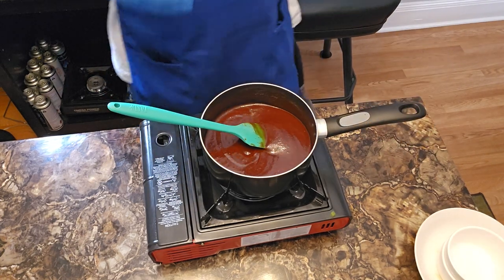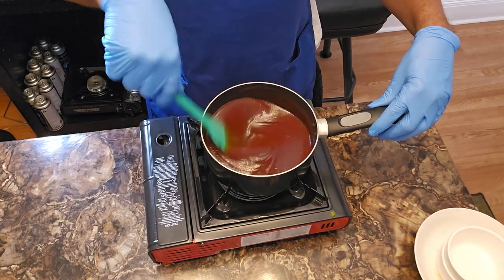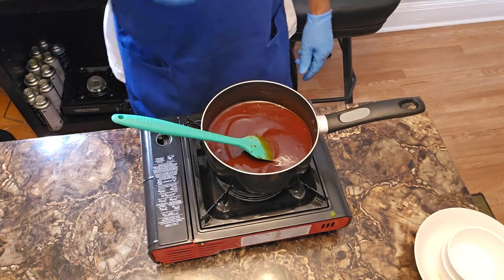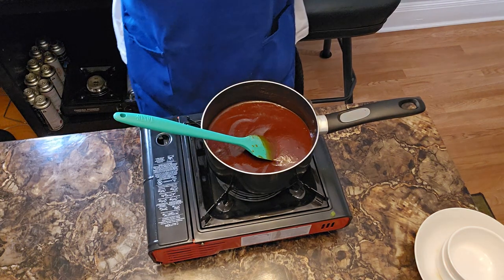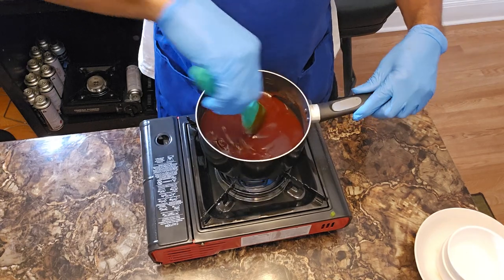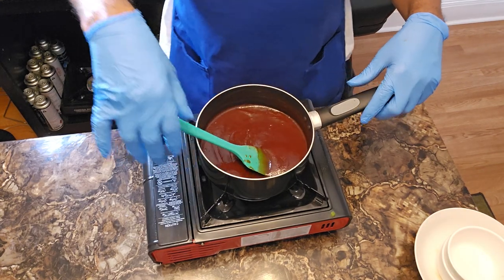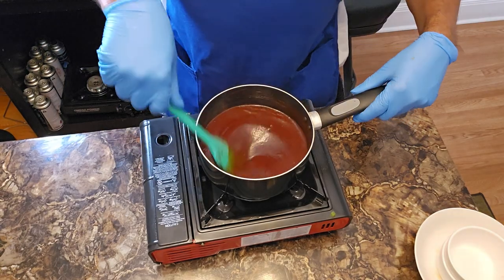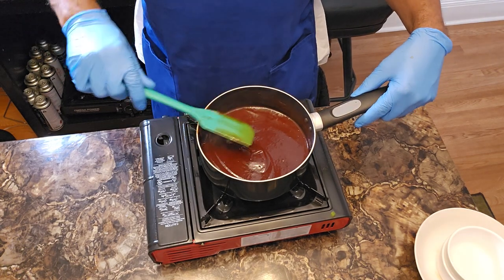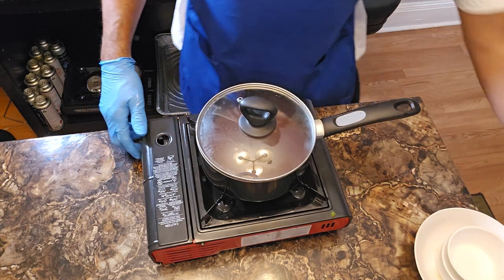Smelling good — I can smell that strong flavor of that barbecue sauce. If I haven't said already, preheat your oven to 375 degrees. I can hear it clicking away over there. Cut my heat — the skillet is no longer needed. We're just going to cover this sauce up and allow it to do its thing until we need it.